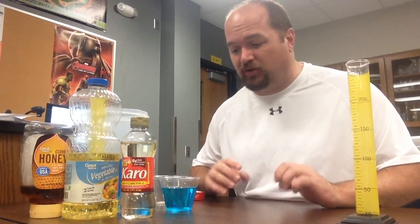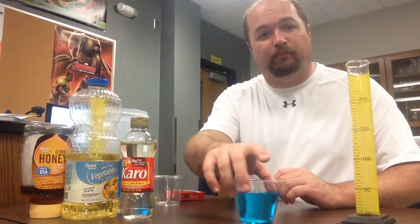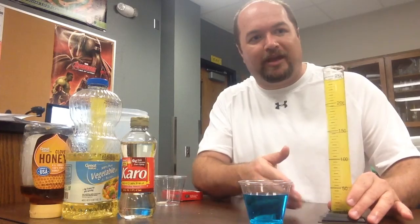I've got four substances I'm going to show you. I'm using the blue water that we used in our investigation last week — this is just water with blue food coloring in it. The reason I'm using the food coloring water is because I want you to really be able to see the movement in the graduated cylinder. I'm also going to use Karo syrup, which you can find at any grocery store.